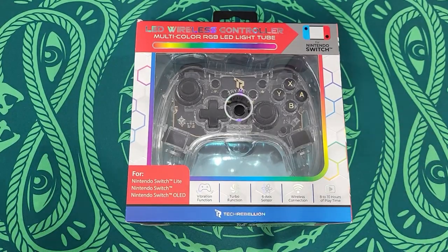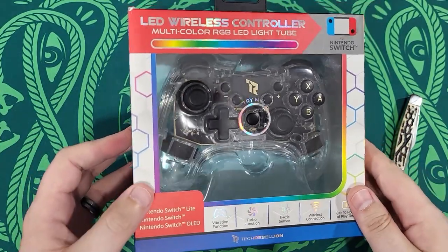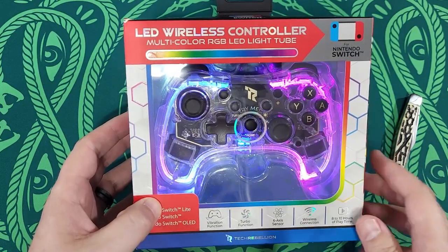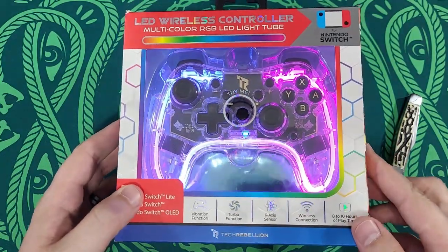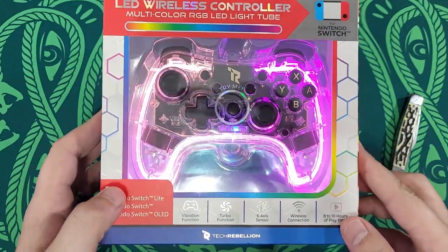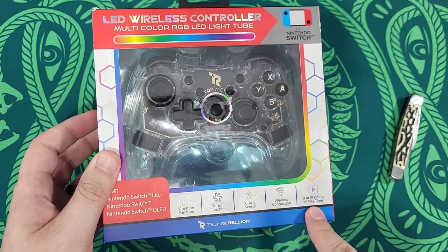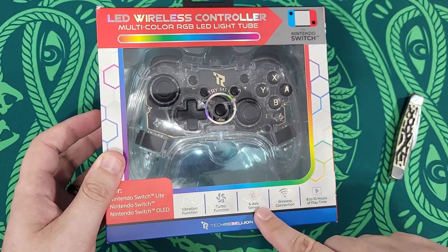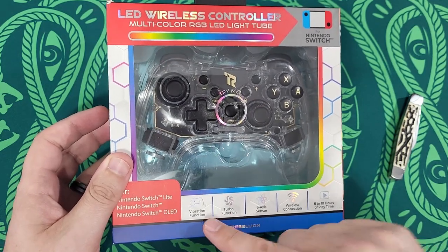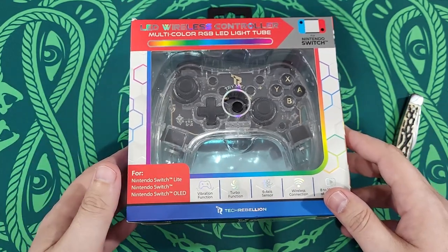Okie dokie, here we go. Grab my trusty little knife because we're going to need that. I guess that's like the demo mode. Let's take a look at the box — what it says: 8 to 10 hours of play, wireless connection, 6-axis sensor, turbo function, vibration function, Nintendo Switch Lite, Switch, and Switch OLED model compatibility.